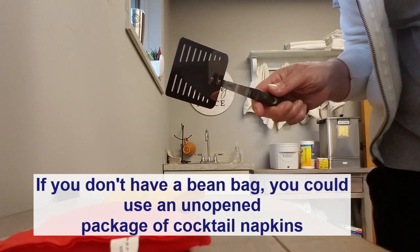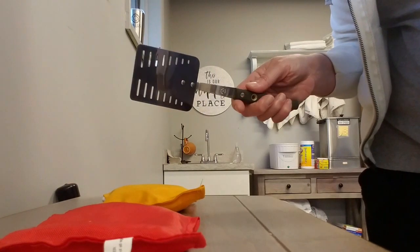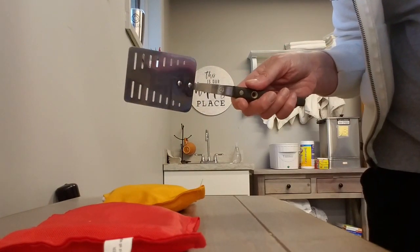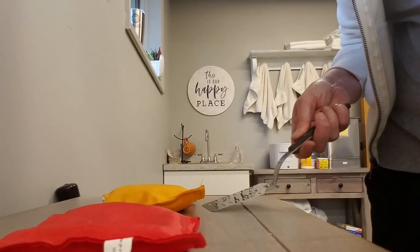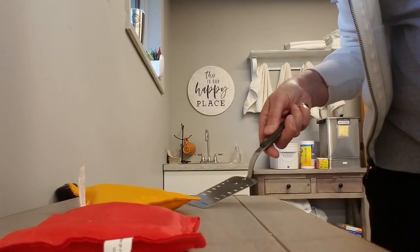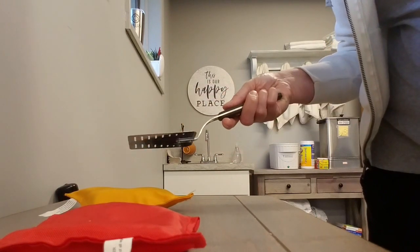You may or may not have bean bags lying around the house, but I'm sure you have a spatula. If you're not ready to actually cook a pancake or do an egg yet, you can practice this skill by sliding the spatula under your bean bag and flipping it that way. Again you can work on palm down or pronation.